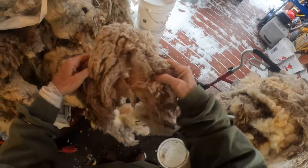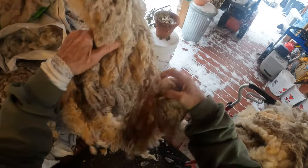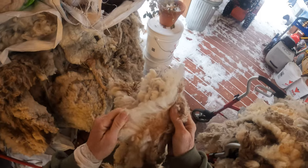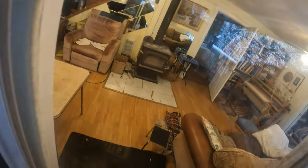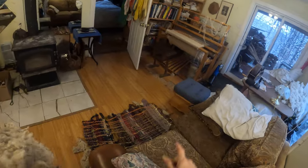This stuff will all wash out. This has a lot of dirt in it, doesn't it? See, I think this is the back. Where are the back? Look how long it is, though. Beautiful. Beautiful. Okay, let's put all this in the wash.